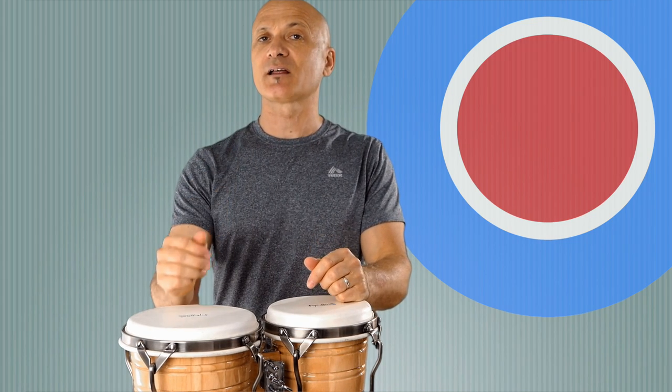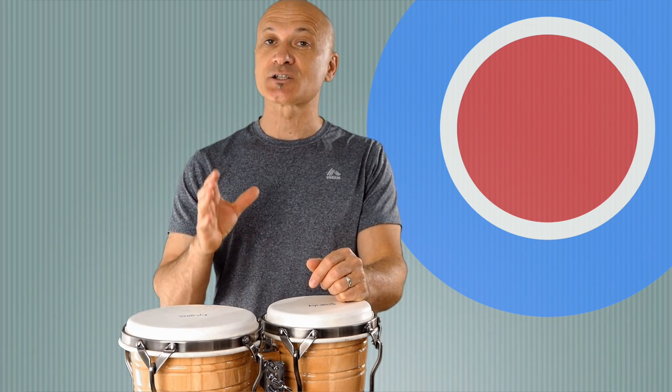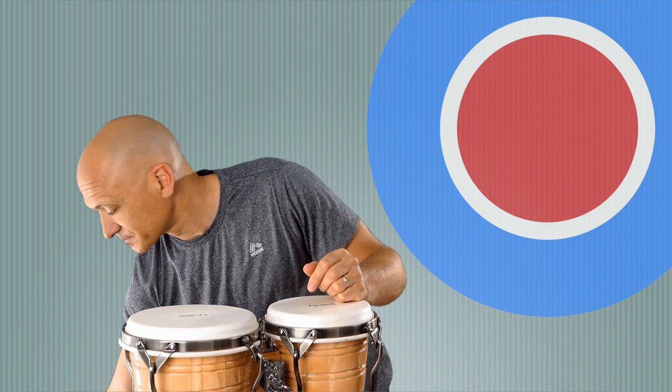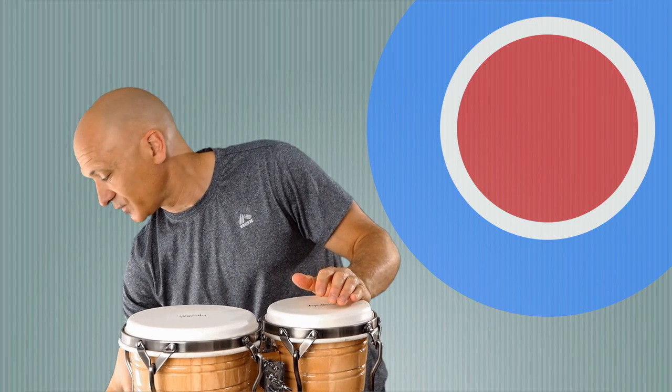If you guys email me at office@kalanimusic.com, I'd be happy to send you some notes if you want them. I don't think you really need them for this. Your homework is to go listen to some salsa music and pick out the Martillo pattern. You'll hear the bongocero, or bongo player, playing the Martillo. You'll also hear lots of improvisation. What the bongo player usually does is start off with the Martillo in the verse — the song is going — and then starts to improvise.